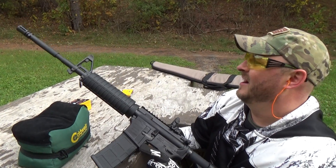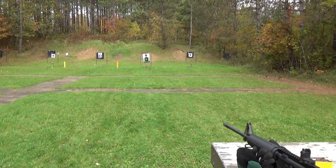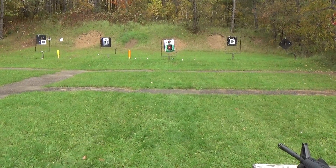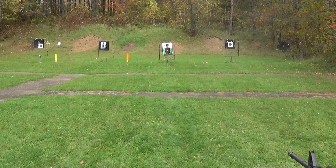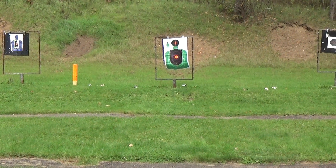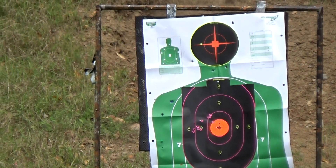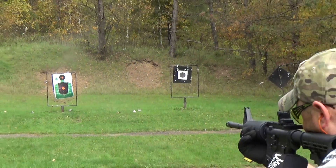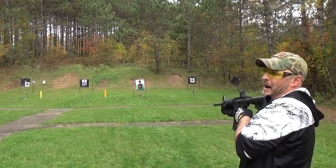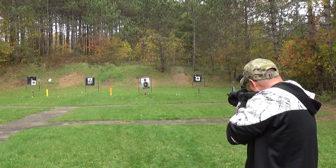Let's just load her up — I'm going to try taking out the rest of those pop cans. Make sure the earplugs are in. Oh, three for three right there! That target's eyeballing me — let me put one right there in the head area. I think I got all the pop cans. And that's 20.